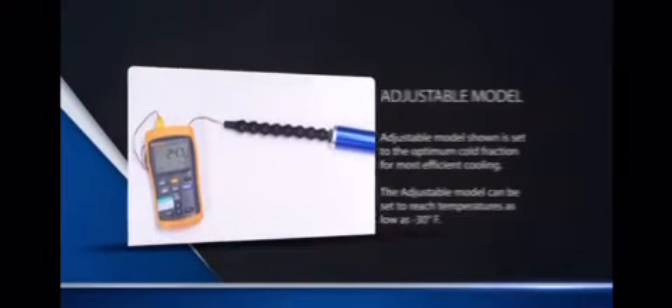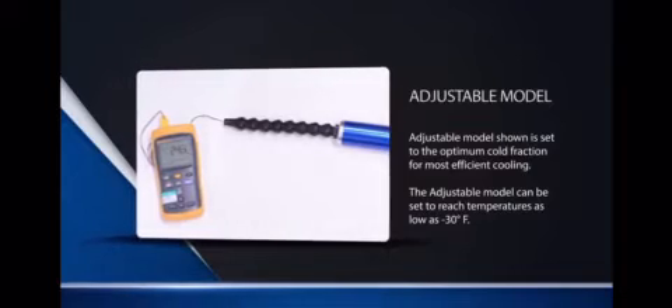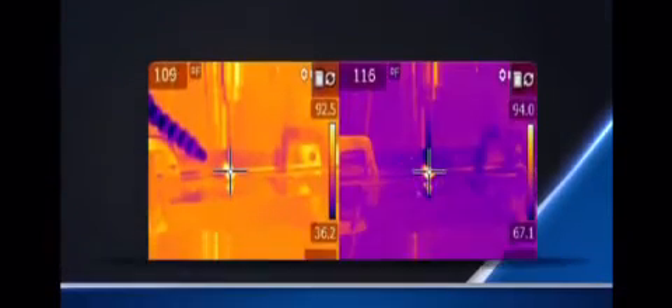Cool air machining outperforms mist coolant by substantially increasing tool life and feed rates compared to dry machining operations. How do Vortec cold air guns provide these results?